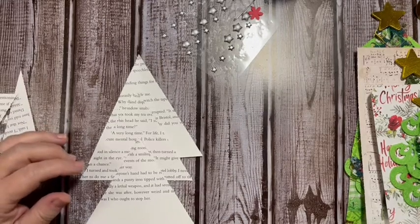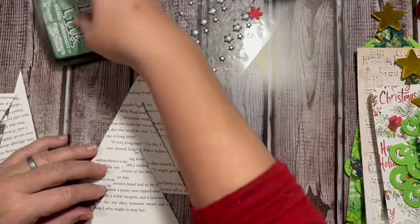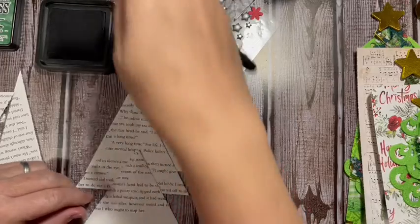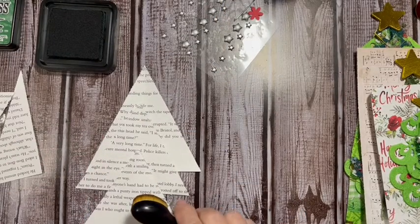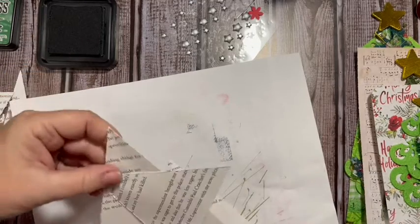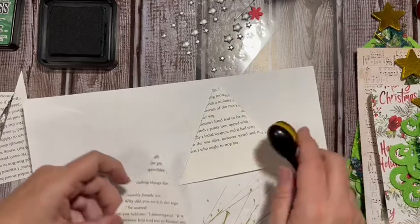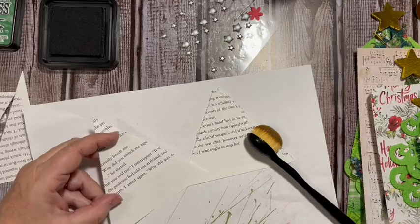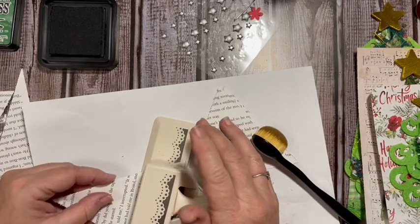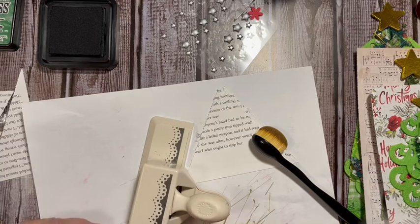Then we're going to distress these. This is my new Rustic Wilderness ink — it is so wet, probably the wettest pad I've ever had. We're going to want a piece of scratch paper. So my first two that I did are a little smaller. I was thinking about doing the Martha Stewart edge punch down here for something different, so I think we will.